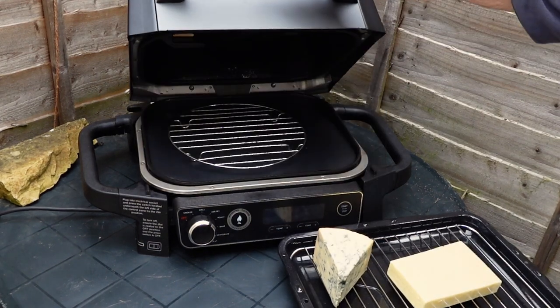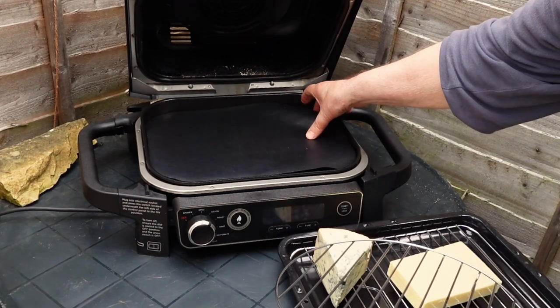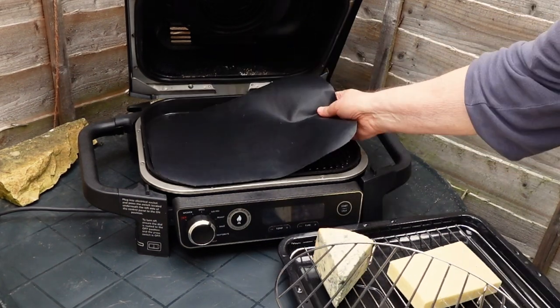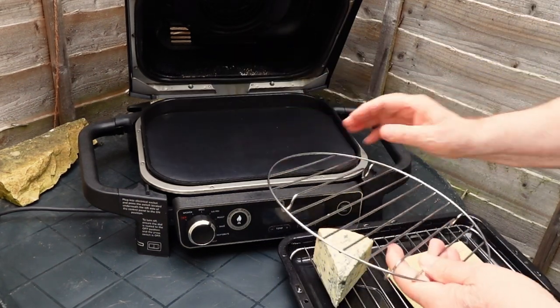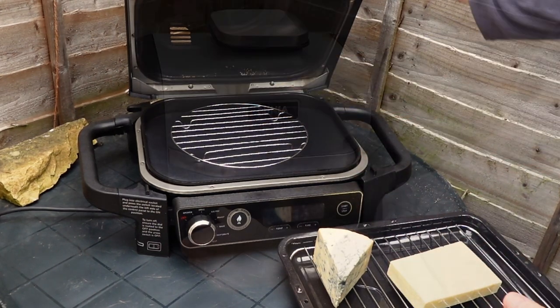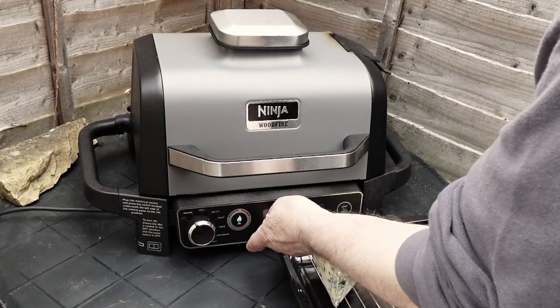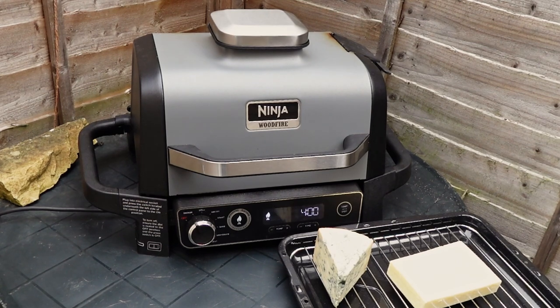You can follow these simple steps if you want to smoke cheese with the Ninja Woodfire. First, prepare a silicone sheet or a similar material to protect the griddle from the metal rack. Second, find a suitable rack to place the cheese on while it is smoking. Third, turn on the Ninja Woodfire and select the smoke setting. Ensure the temperature is at the lowest level — 120 Celsius.